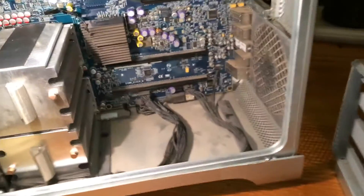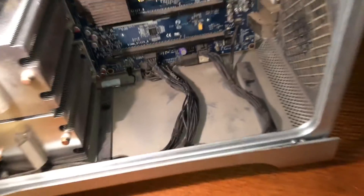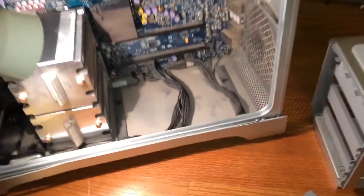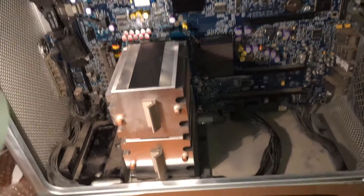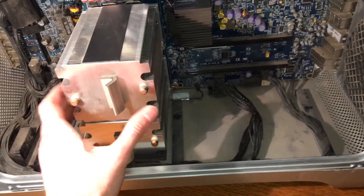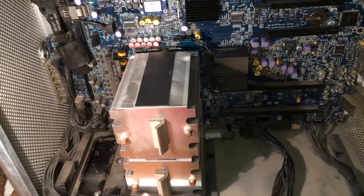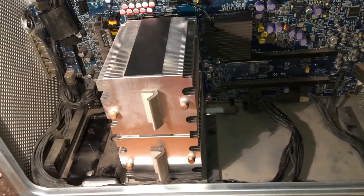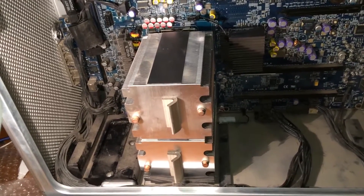That just goes in there and screws in right there and on the front here too. On this particular system the posts broke off, but there are supposed to be some standoffs right there that it screws into — it holds on just fine using just the rear screws. Now what I'm going to do is get the CPU heatsinks removed, remove the original Xeon 5130 processors, and then install the new quad-core Xeon X5365 processors. I'll get these heatsinks off and resume the video once that's done.